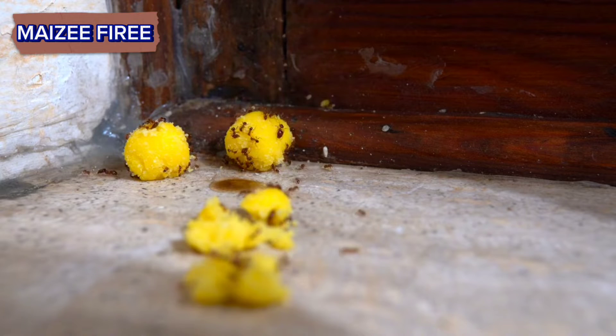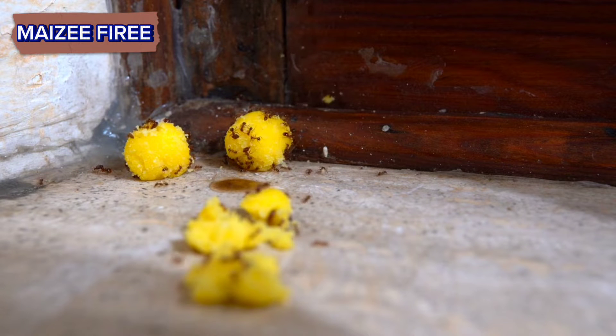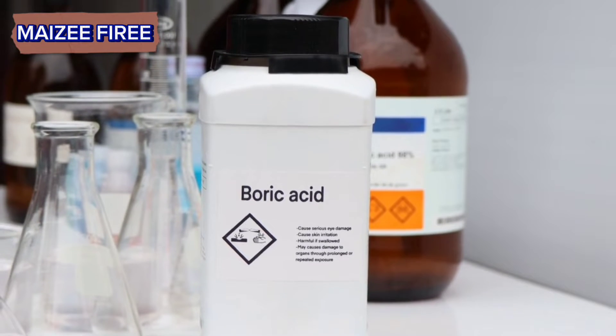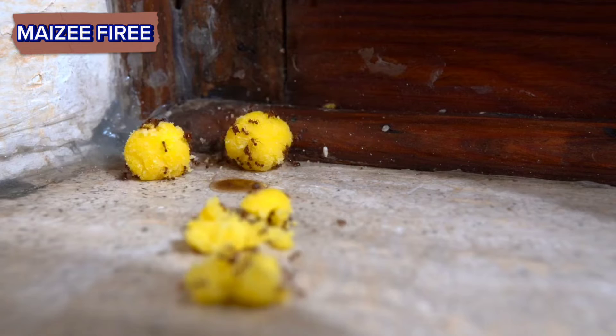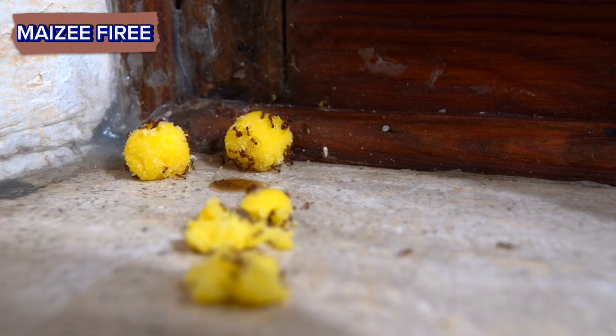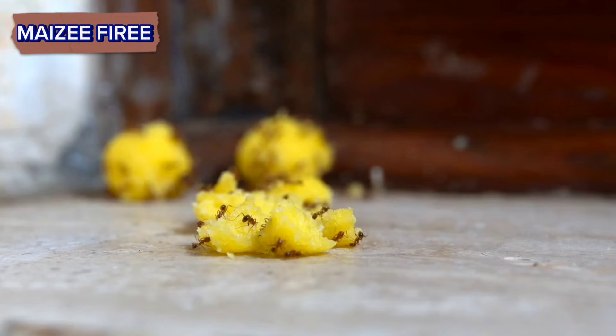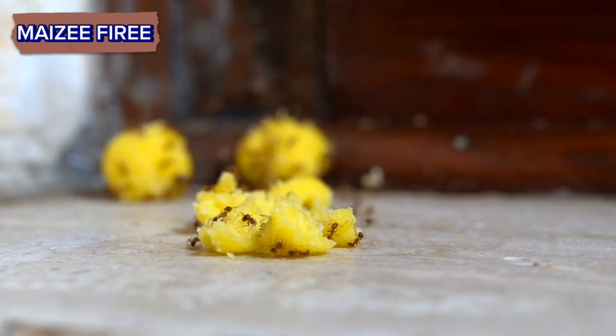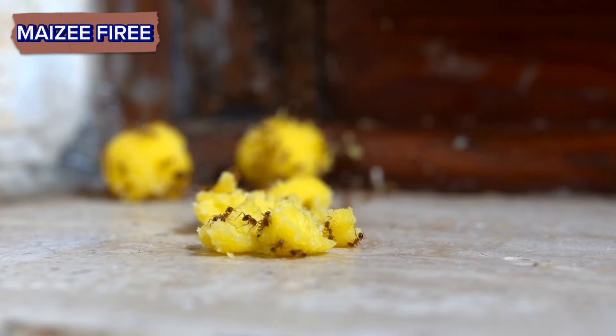Boric acid is a commonly used insecticide that is toxic to ants. Mix boric acid with sugar and water to create a bait solution. Place the solution in shallow dishes near the ant hill. The ants will be attracted to the sugar and consume the toxic boric acid, which will eventually eliminate the colony.